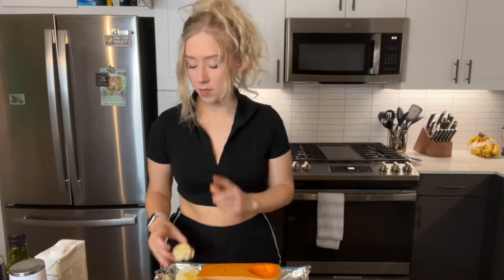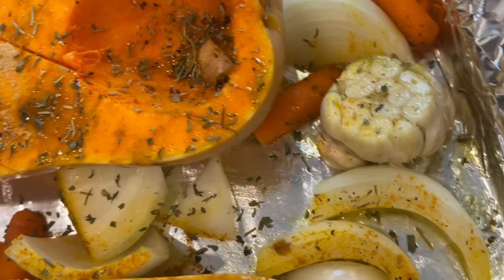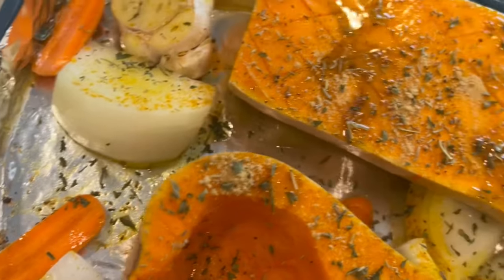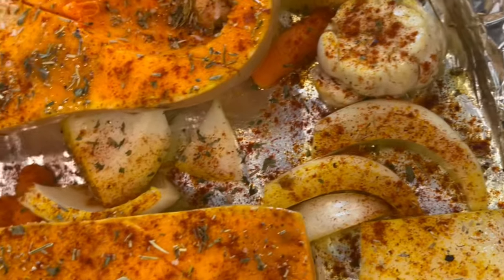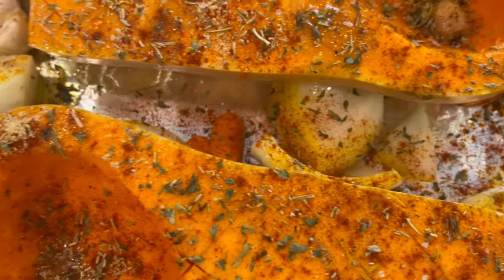I did chop the tops off of the garlic. After you cut the squash in half, slice diagonally so that it cooks through. Slice the onion, cut the tops off of the garlic, drizzle with olive oil, sprinkle on your herbs, and you're ready to pop that in the oven for 40 to 45 minutes.